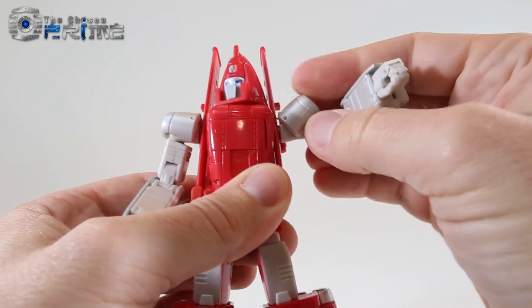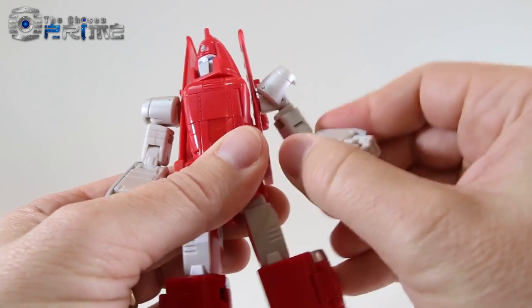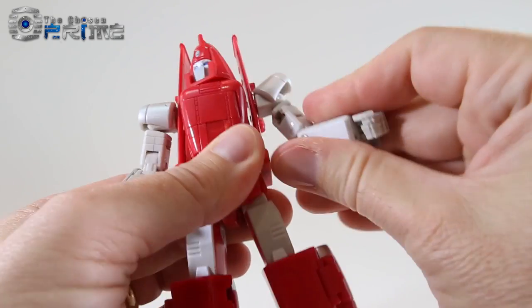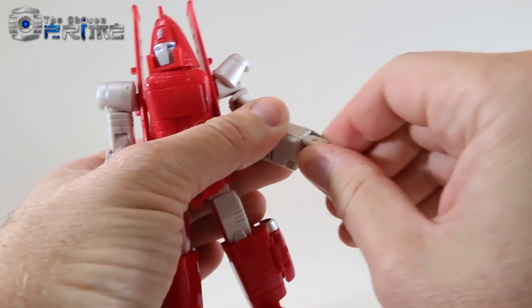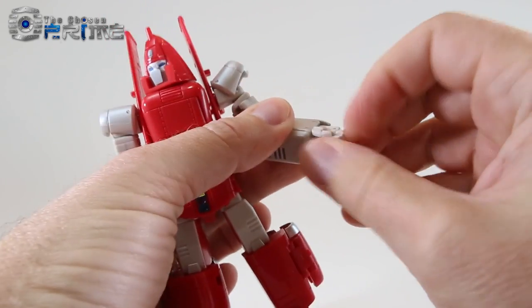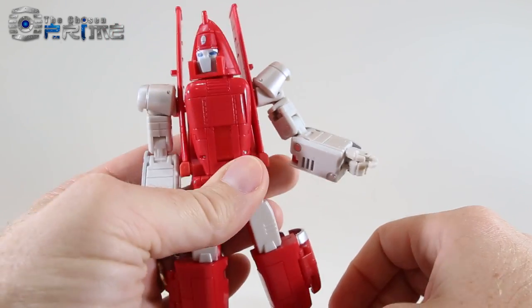You can lift the shoulder panel up and raise his arm at the shoulder, rotate at the shoulder, and he has a double-jointed elbow. The hands can rotate, and the lower three fingers are pinned together with a curled index finger — which is kind of surprising for a minibot like this.